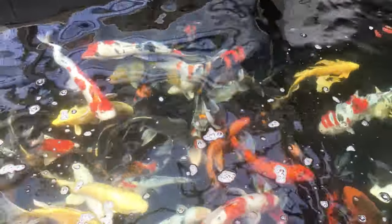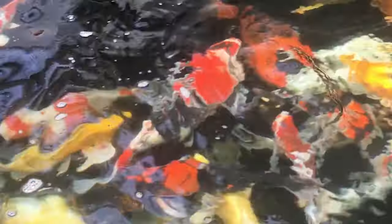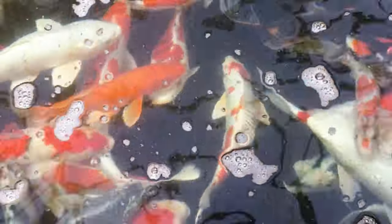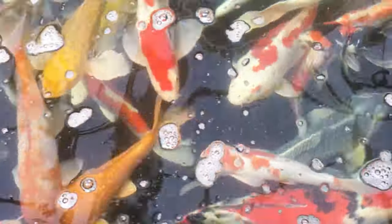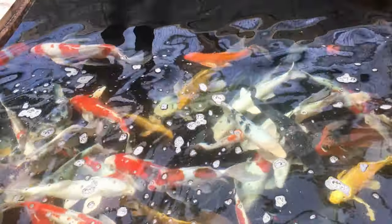One of the ways to sex koi is just by looking at the body shape — they're a little bit more pointy. Based on that, we think we have a lot of male fish in our pond because they are long and pointy-bodied.